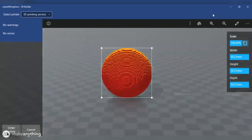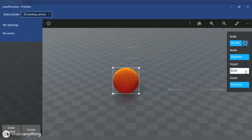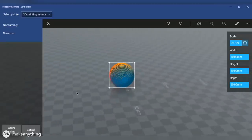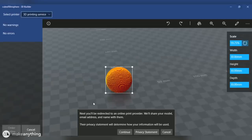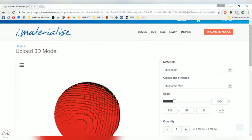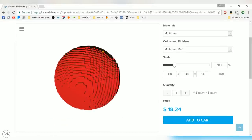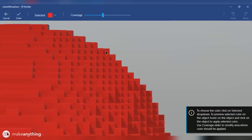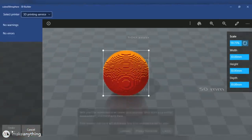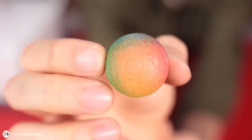There's actually an integrated 3D print button that will send your model directly to iMaterialize, which is Microsoft's service for 3D printing objects. I scaled my sphere down to a 30 millimeter diameter because I wasn't sure how this would turn out and I didn't want to spend a ton of money if it was potentially going to fail. On iMaterialize I selected the multicolor option with the multicolor matte finish. In the preview I noticed one pixel was the wrong color, so it is very important to be thorough when coloring all these different voxels.